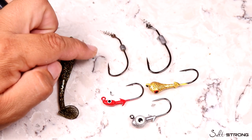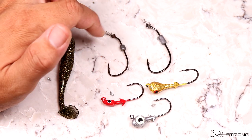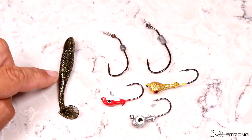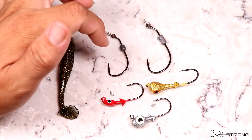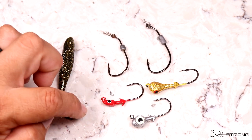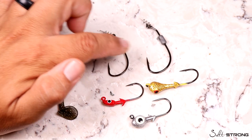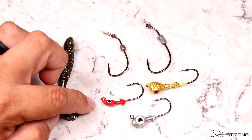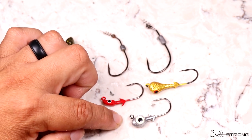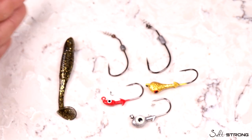Always match your hook to where and how you're fishing. For the Owner Weighted Twist Lock, a 3/0 sixteenth-ounce or eighth-ounce, or a 4/0 eighth-ounce — I was using both sizes when sight fishing for redfish in the lagoon, and both work fine, though I slightly prefer the 3/0 for its shorter length. For jig heads, match weight to depth: in two feet or less, use an eighth- or sixteenth-ounce; for two to five feet, a quarter- or three-sixteenth-ounce works well; deeper than four or five feet, go to a three-eighths ounce.